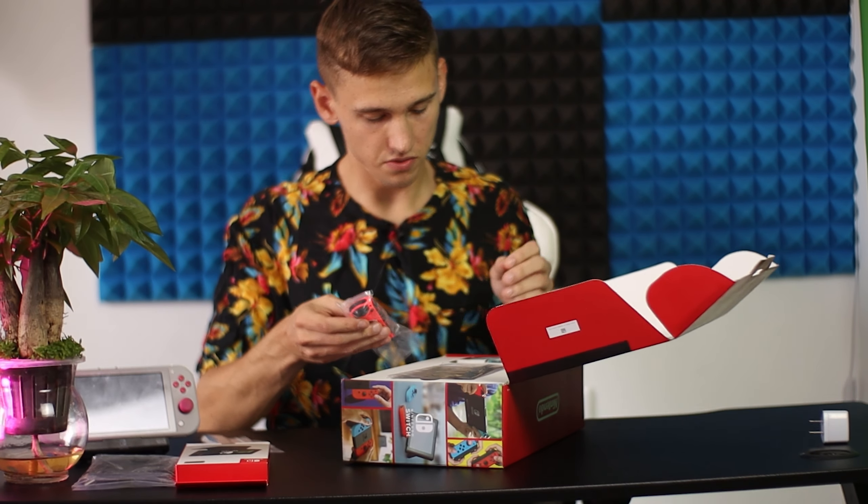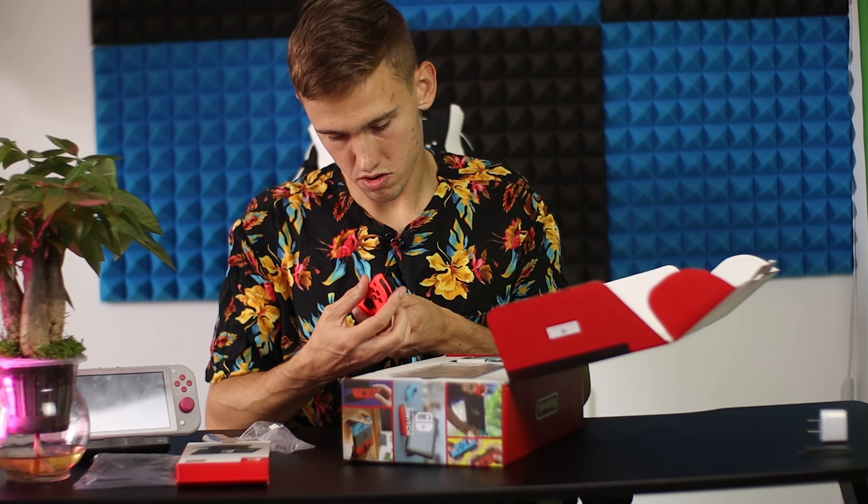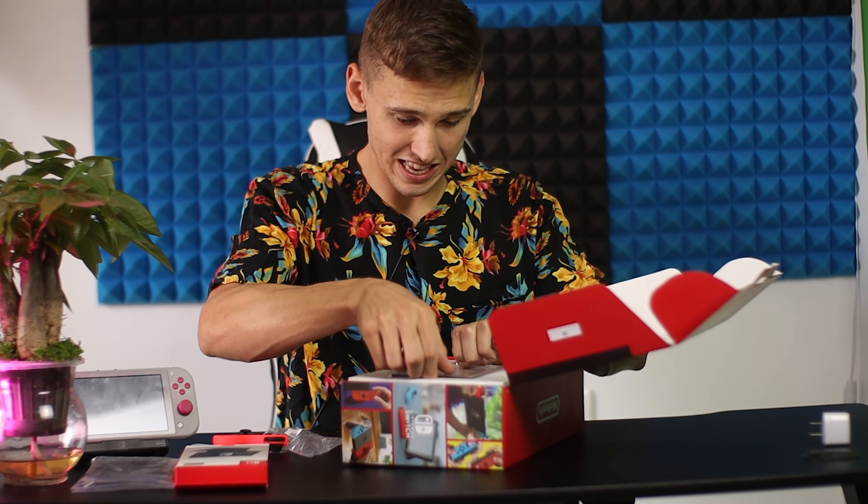Should it be so pinkish? I thought it should be orange — maybe it's a fake switch or fake Joy-Cons. What do you think, guys? How can I check if my Joy-Cons are fake? And this is the main guest.